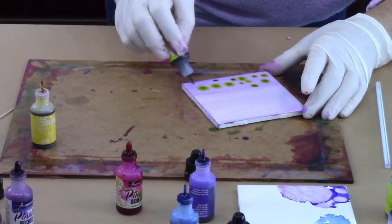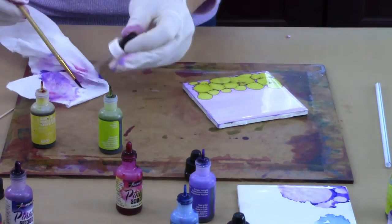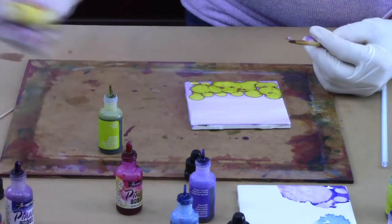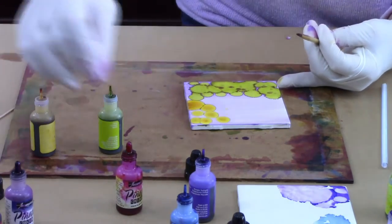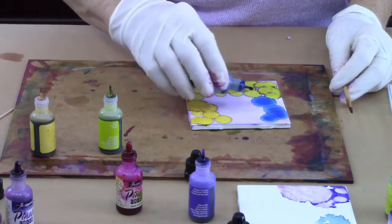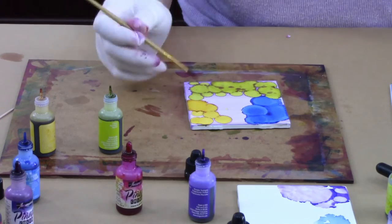I'm putting a base of purple on the tile plus some blending solution — as you can see, just a few dots. This is going to be the base and I don't need to add much more than that. I'm taking green and just placing dots; as you can see they bloom beautifully. I'm cleaning off my brush with alcohol because I'm going to use it inside these dots to make them bloom.